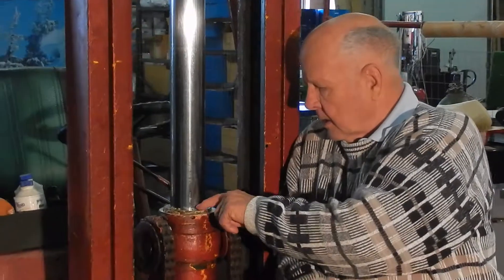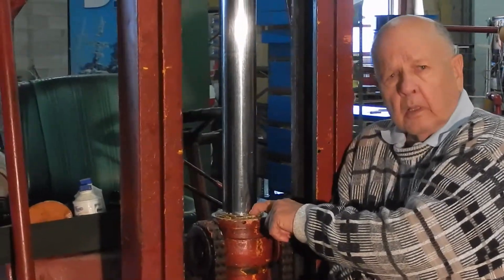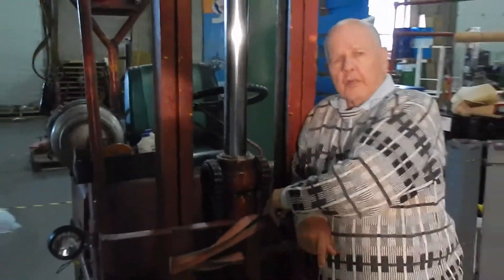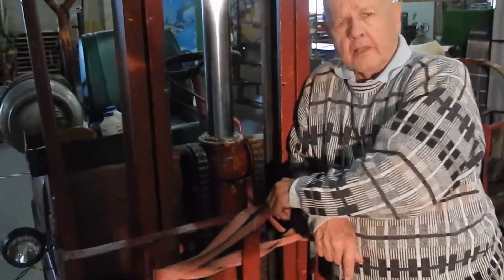Now it's working very nicely. There's a little bit of weepage around here, but the oil is not pouring out of it like it had been previously, and it looks like we're in pretty good shape. So we can say that the material is a quick temporary fix for this type of leak, and that it was a success.